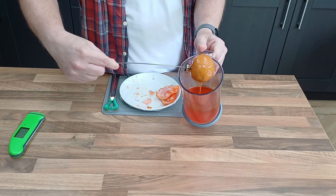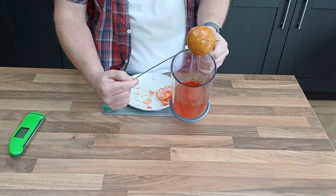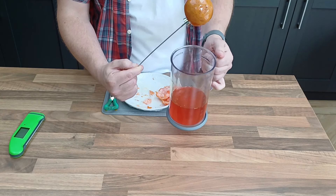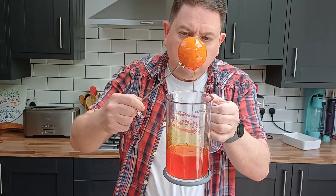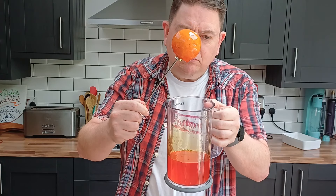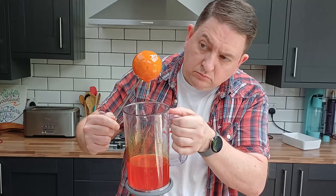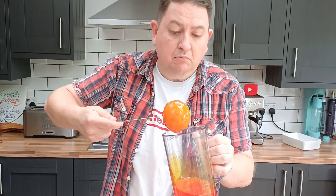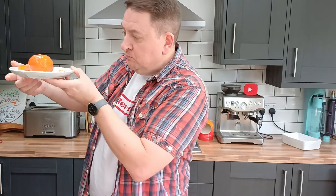Once my jelly has hit 30 degrees C, I dip my meat fruit into the mixture, get it well coated, and then pop it back in the fridge for one minute just to set the outside very quickly, then back into the mixture, back in the fridge — repeating this about two or three times until I'm really happy with the coating. We've blended our jelly, smoothed our pâté, fridged, frozen, defrosted, and now we are ready to try. Let's see how the final product came out.